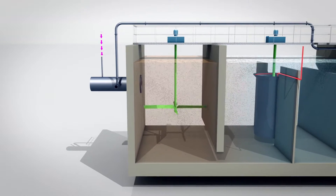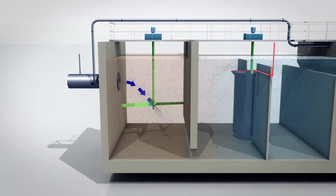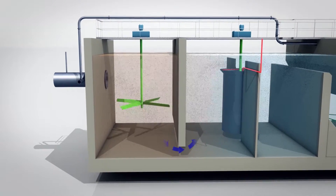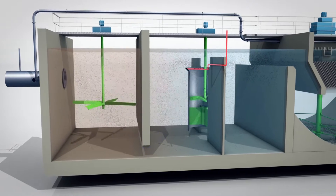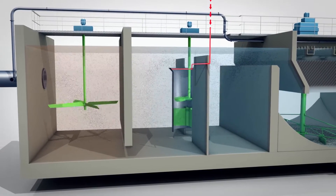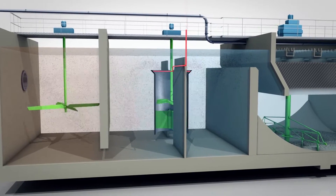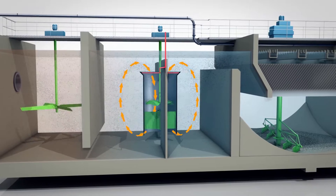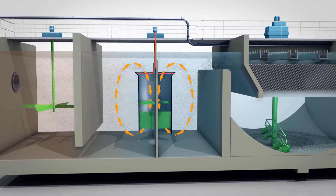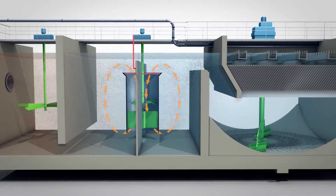After injecting the coagulant into the basin, the raw water is vigorously mixed to trigger floc formation. This coagulated water then runs into the flocculation basin fitted with the Turbomic System. Polymer is then injected to ensure floc agglomeration. Thanks to its anti-vortex deflectors, the Turbomic System improves the liquid mixture process, reducing dead zones in the flocculation basin. The water spends approximately 10 minutes in this basin.